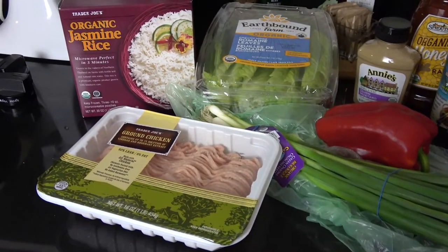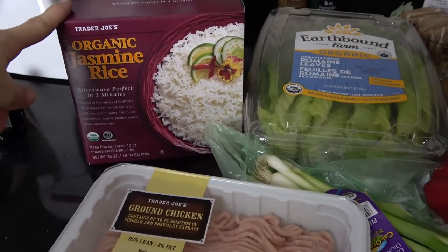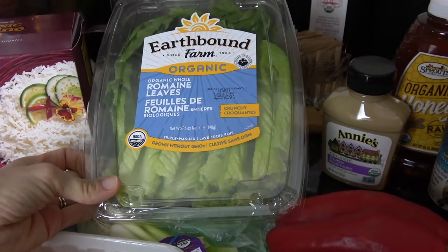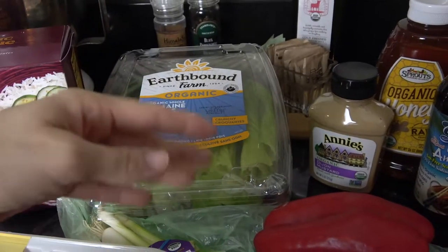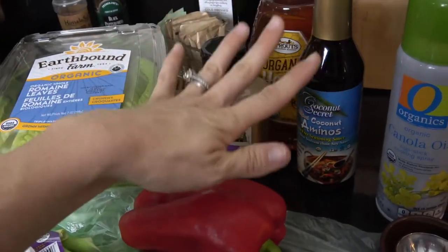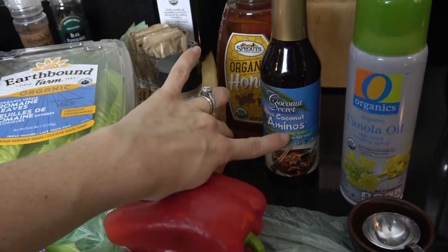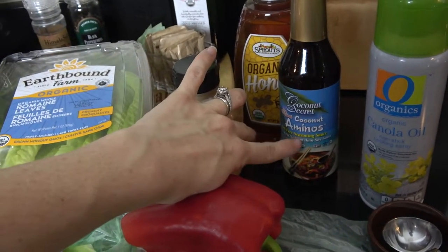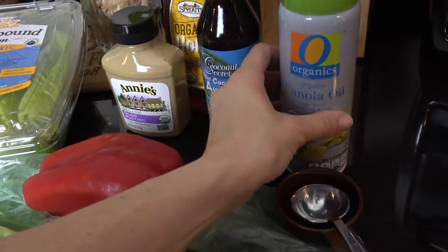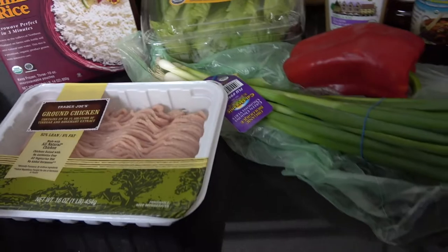Okay, this is what we will be working with. I have ground chicken — one pound of that. This will have a side of jasmine rice. I have the lettuce for the wraps; I just picked the romaine leaves already cut, but you can also get a head of romaine and just cut and wash. I have green onion, a red pepper. For the sauce we're going to be using dijon mustard, some honey, and coconut aminos — but you can also use soy sauce as a substitute. And then I have canola oil spray for the pan and my cup for the honey.